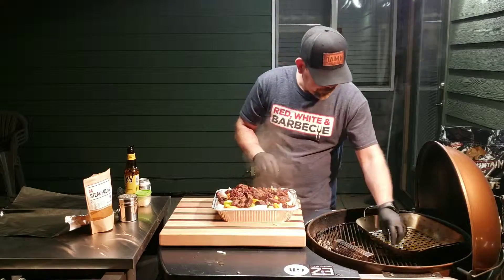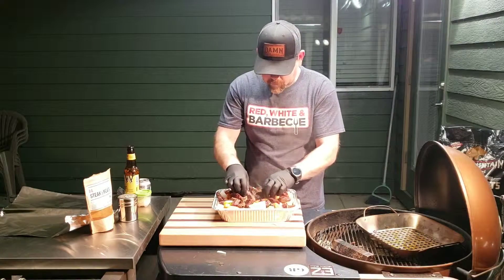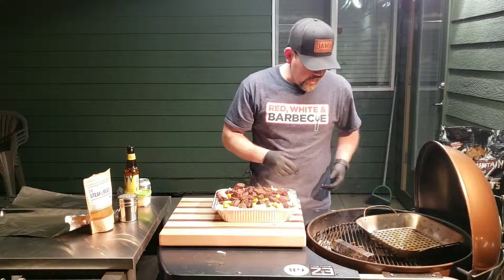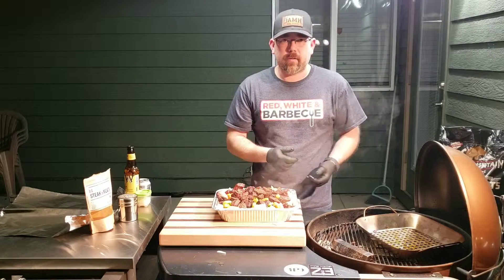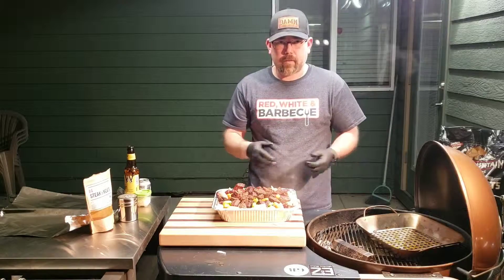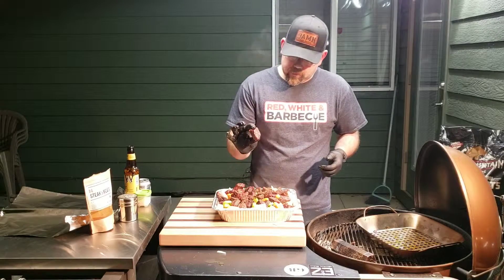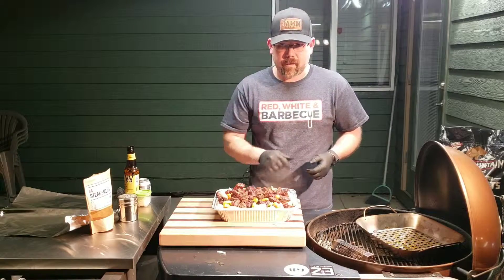There we go. We're going to get that covered up and get it thrown back on the grill, indirect once again. I'm going to bump the heat up a little bit, open up the damper on the bottom, and let it do its thing for 30–45 minutes. Just enough time to get this beef nice and tender — nice, big, juicy chunks of stew beef. Good eats right here.